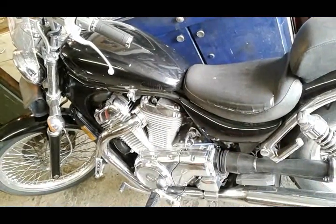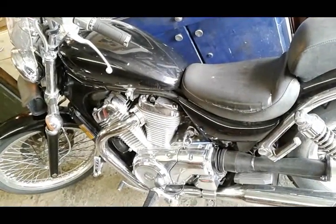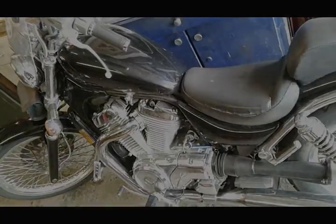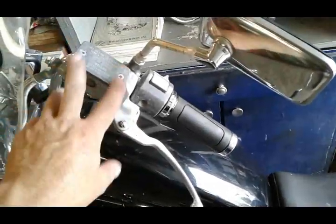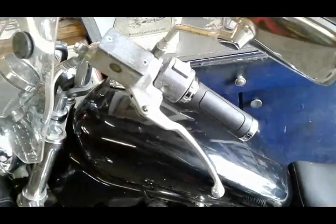Hi guys, welcome back to the channel and thanks for tuning in. Today I'd like to talk to you about hydraulic clutch issues. If your motorcycle has a hydraulic clutch lever and a reservoir that looks like this, you do have a hydraulic clutch.